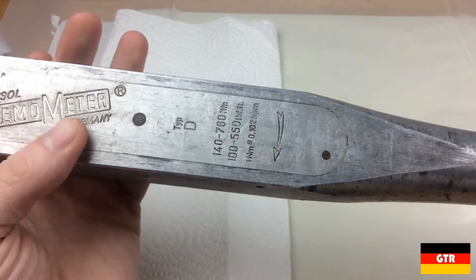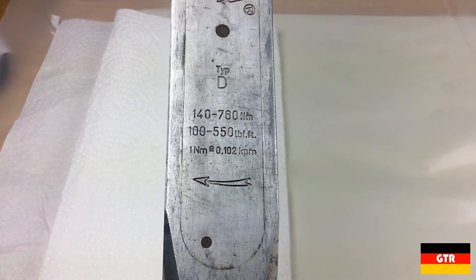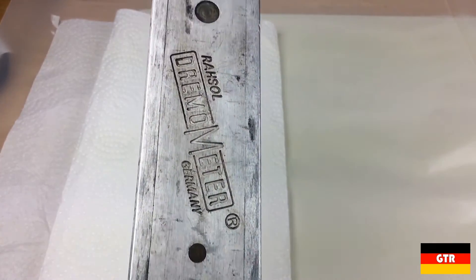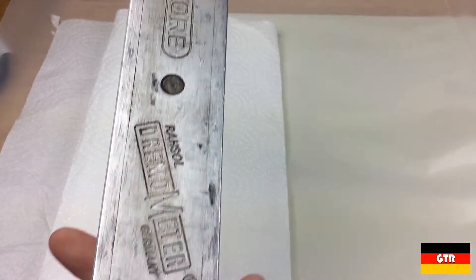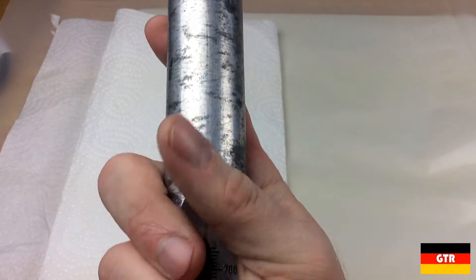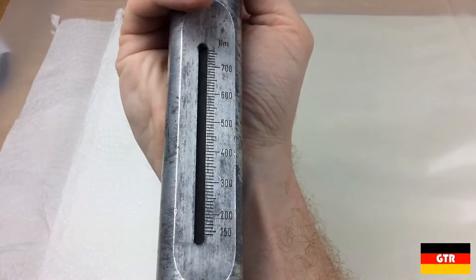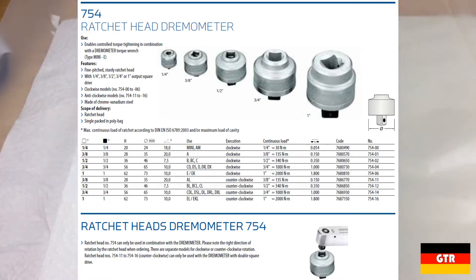The Herder family name is well known in Solingen for making high-quality straight blade razors. Looking at the other markings on the nameplate, we see an arrow that indicates the direction of use for the wrench. This model only works in the clockwise direction and cannot be reversed. There are other models that will work in the counterclockwise direction for left-handed threaded fasteners. There is no ratcheting feature on this wrench, but you can buy a ratchet head especially used for the wrench to maintain the torque accuracy.